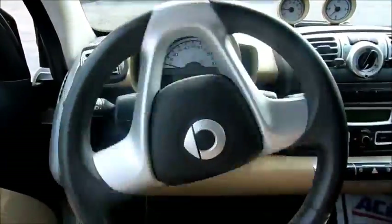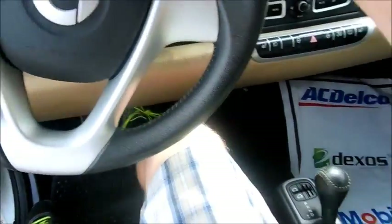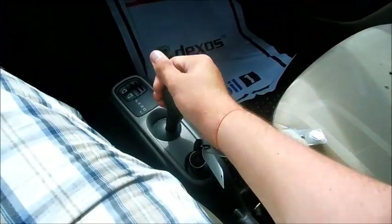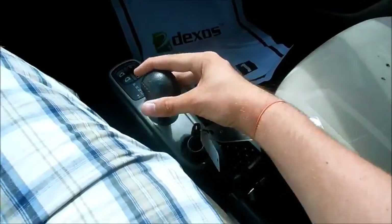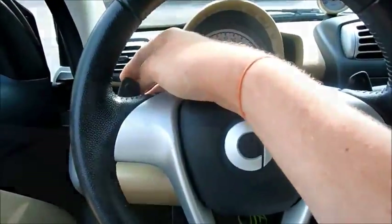It has a leather-wrapped steering wheel. It's got a 5-speed automated manual gearbox with manual shifting, or you can use the paddle shifters on the steering wheel.